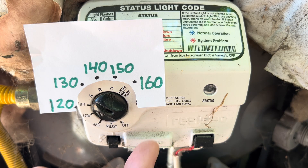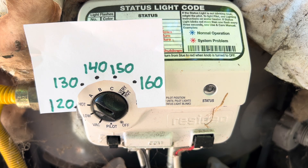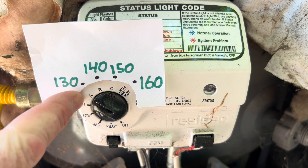It might be because as the water travels from the water heater to your house it's going to lose some temperature, and they don't want you testing it and then complaining that it's not correct.